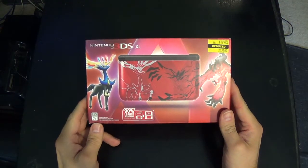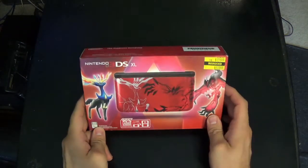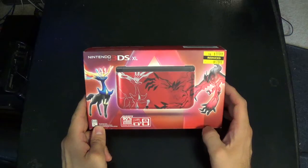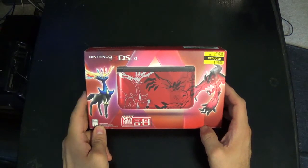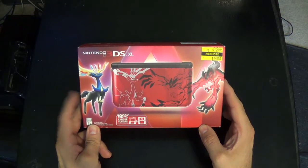A lot of these were released last year, but the best thing for me is that I got it over at Kmart on a very special clearance offer — $45 for a $200 XL 3DS. That is stunning.